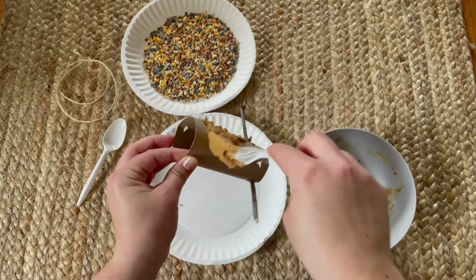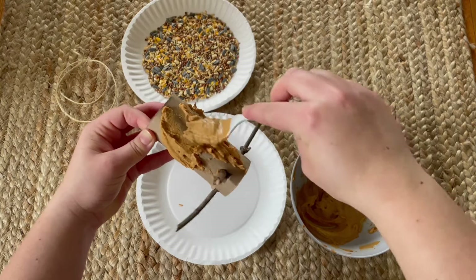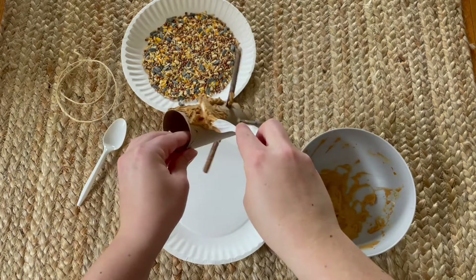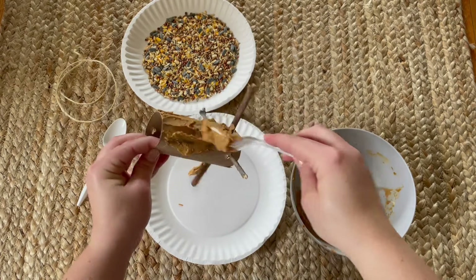This is messy. Kids can use their fingers — it's not supposed to be perfect, it's just supposed to be fun. You'll want to try and have an even layer across it, but like we said, it's not supposed to be perfect. We'll be covering it with the bird seeds next.